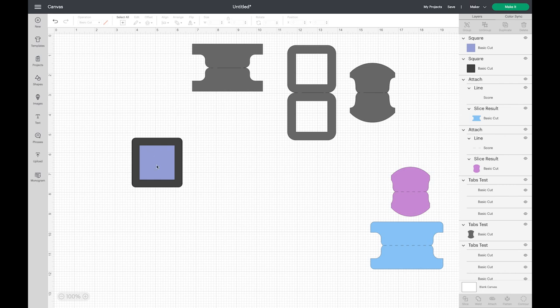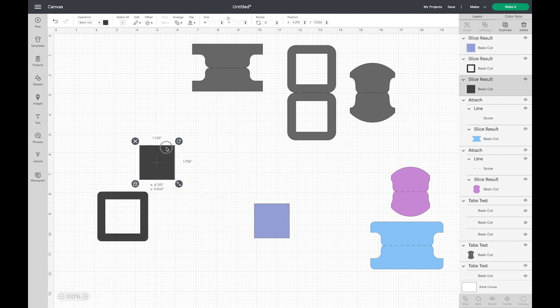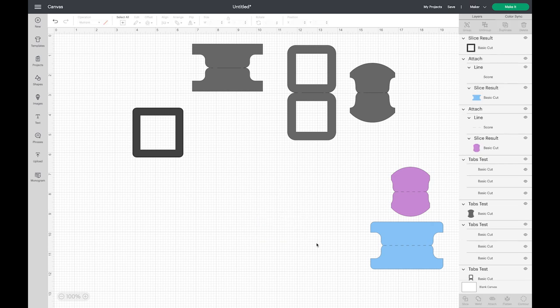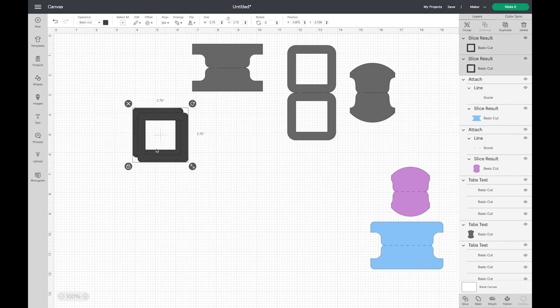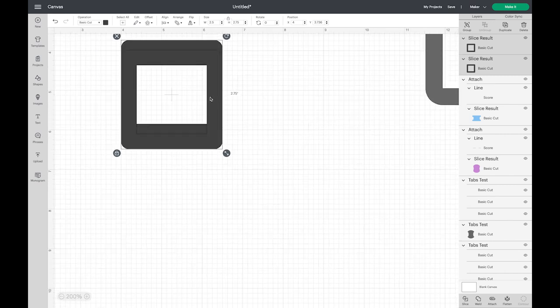I'm just going to eyeball it — you can measure if you know how wide you want the frame to be, but I think that looks pretty good. Maybe make it a little bit smaller, then drag and select both and choose the center alignment option, which makes it perfectly centered. So now we have two squares one on top of each other. I'll select both and choose Slice — Slice works like a cookie cutter — and I can drag all the little pieces apart. Now I have this frame.